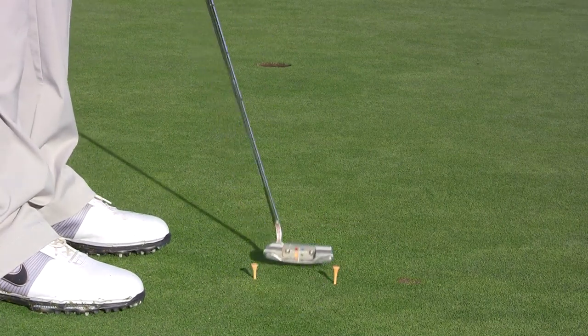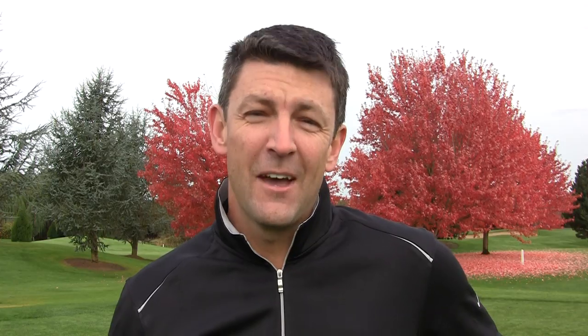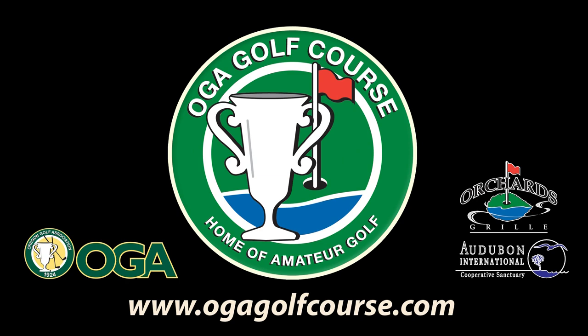Once again, passing it through a couple times, back and forth — that's actually quite hard. If you have any questions on this or any other part of your game, please consult your local PGA professional. We hope to see you here at the OGA Golf Course, the home of amateur golf in Oregon and Southwest Washington.